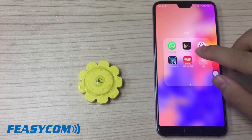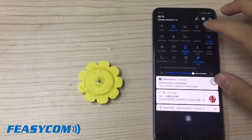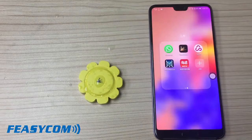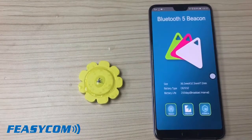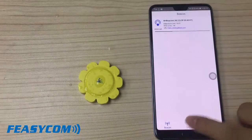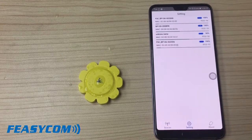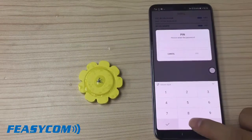We use our mobile phone application for the beacon. First, we turn on Bluetooth. Turn on the beacon and connect it. The default password is six zeros.